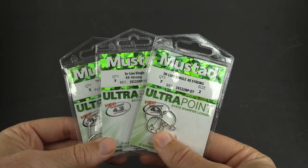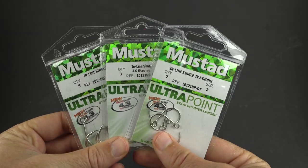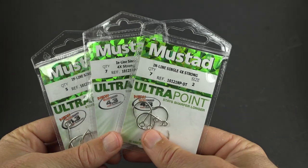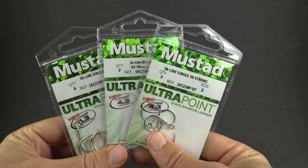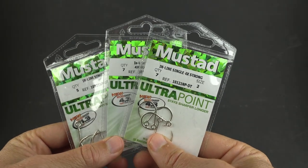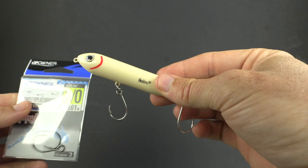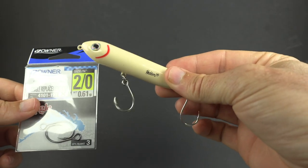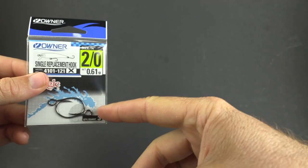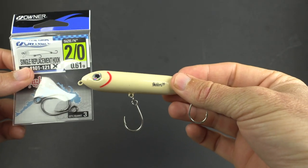The other thing to talk about is the actual rust resistance of these hooks. As far as using these hooks in saltwater, these have actually been withstanding the salt way better than expected. When I saw the price point, I thought they'd be cheap and would immediately be rusting. What I've found is that when taking care of them in the exact same way, these Mustads actually have less rust on them than the more expensive Owners. That has definitely been a very surprising finding.